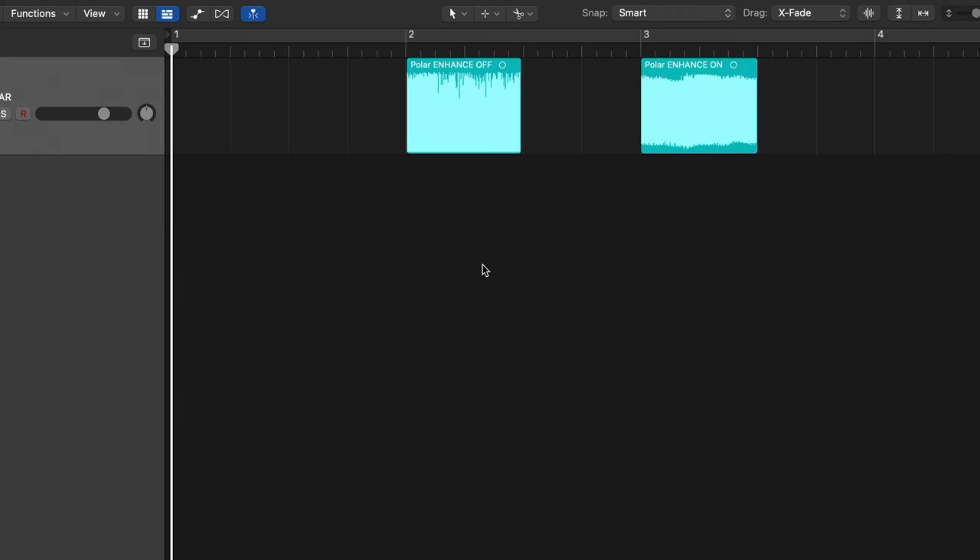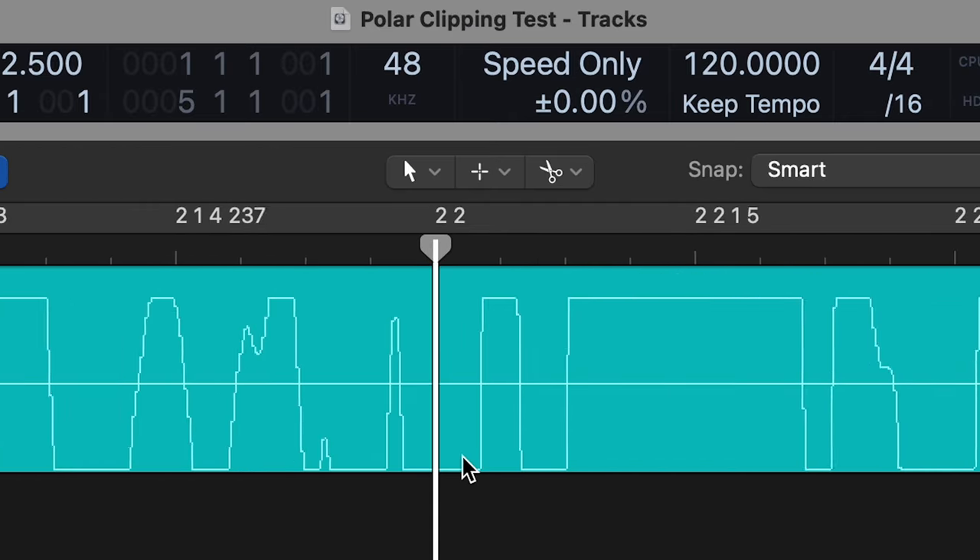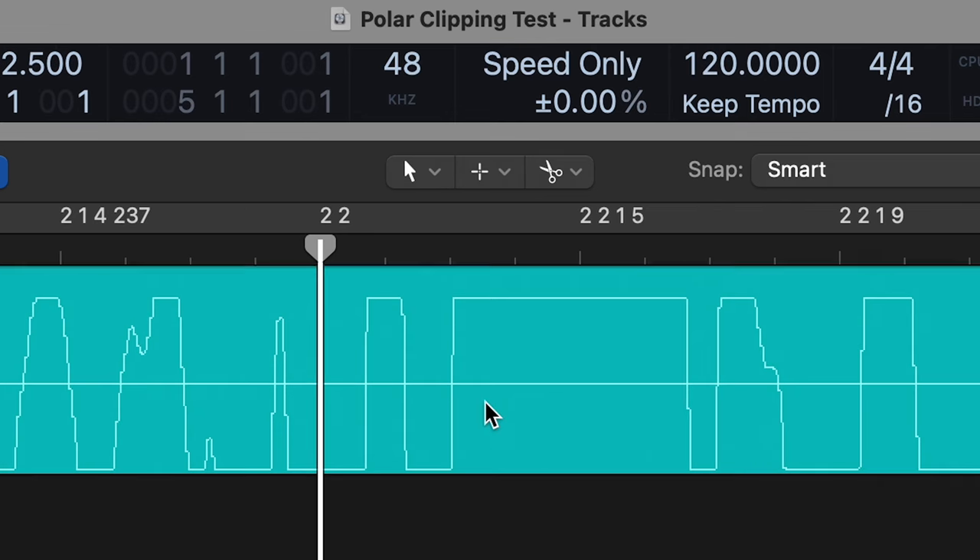Another great feature of the Enhance switch is that it completely prevents digital clipping, no matter how much gain you add. Have a look at these two waveforms that I captured using a guitar plugged into the Polar interface with the gain all the way up at full level. I was playing just a bunch of open E chords. The one on the left is with Enhance off, and on the right is with Enhance on. Let's zoom in to take a closer look. You can see that without Enhance, the waveform is definitely clipping — it has all these squared-off parts at the top and bottom, and that produces a very crackly, unpleasant sound.